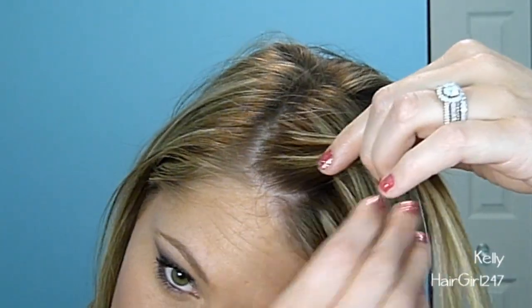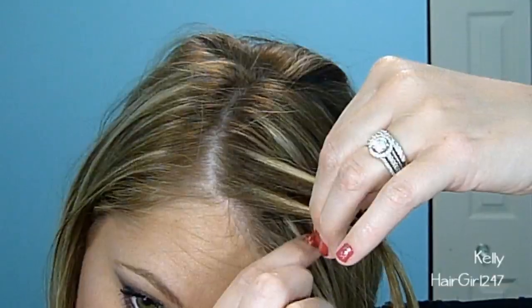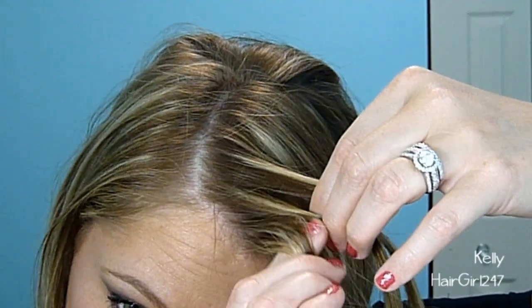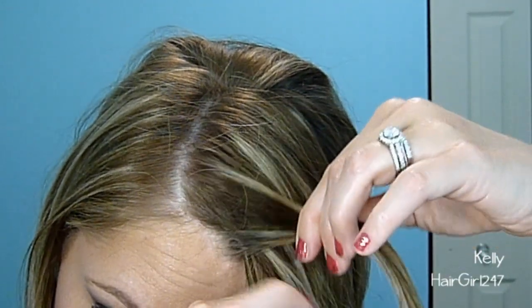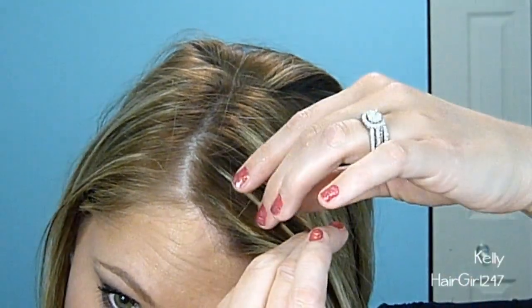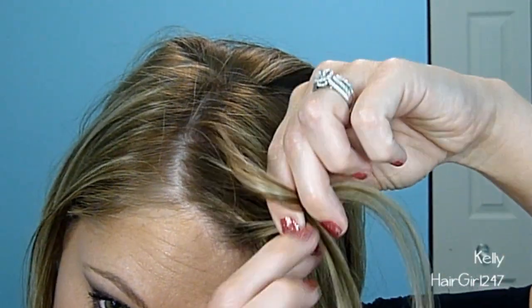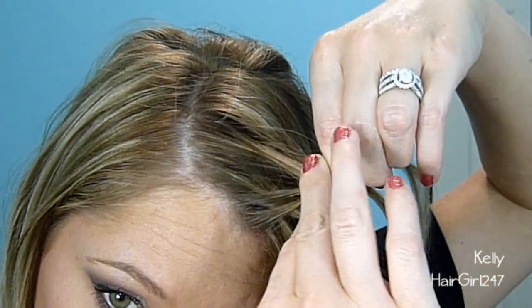First thing, you're going to part your hair on the side — very messy, doesn't matter. Then I'm going to grab a piece of hair and split it into two sections. What I'm going to do is pull a piece of hair sitting next to the two sections and pull it across the first section, adding it to the second section. The two first pieces that we split into are not moving — they're staying stationary, not crossing over each other.